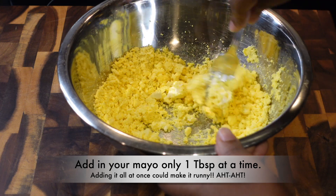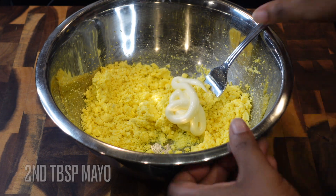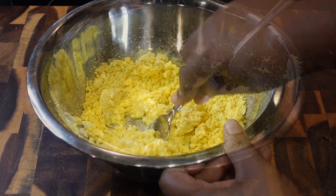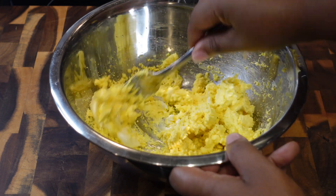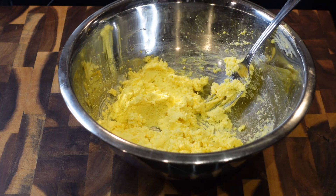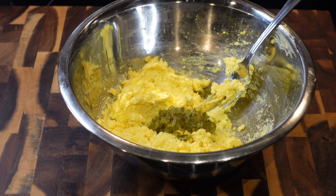I'm adding the mayo one tablespoon at a time. I've made this recipe many, many times, but if you make it too runny, that's going to be your fault! There's the third tablespoon — I'm adding it in little by little. I don't want runny eggs. If I hold my egg up, it should not be running over.